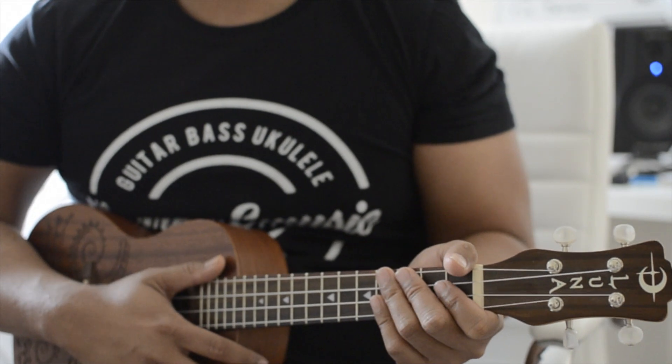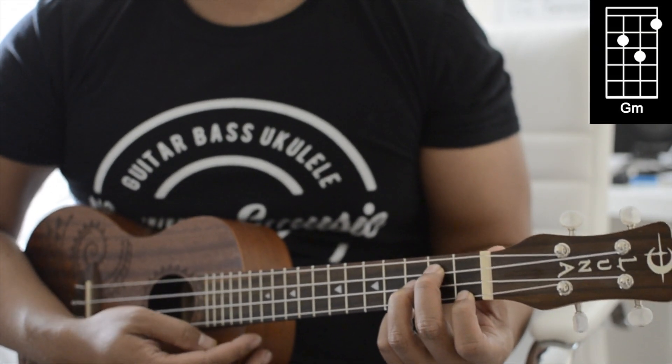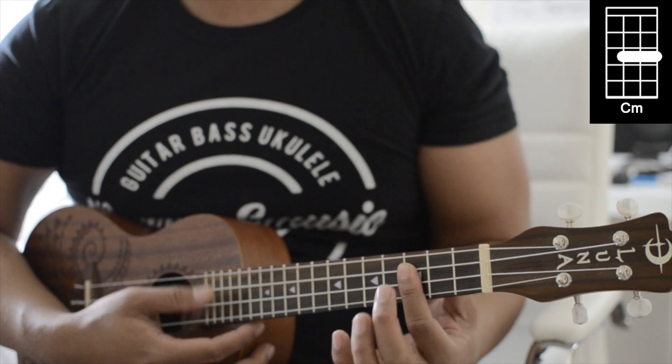Starting off with the chords, we're going to be using G minor, then C minor, then a D7.